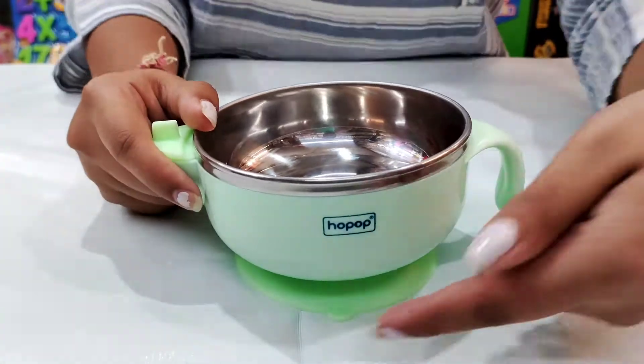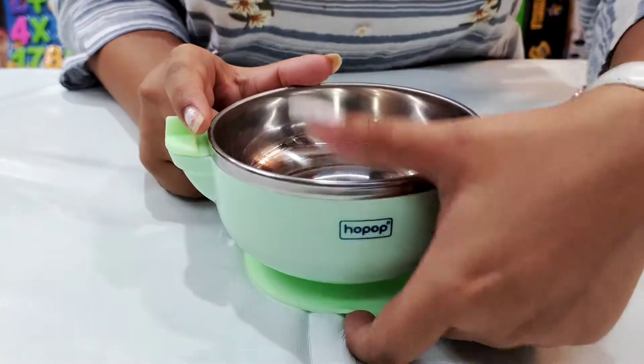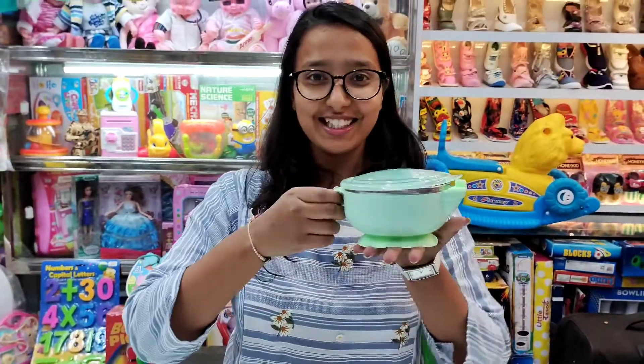When you remove it from the vacuum, you can remove it from here. This solves all your problems for baby food eating.